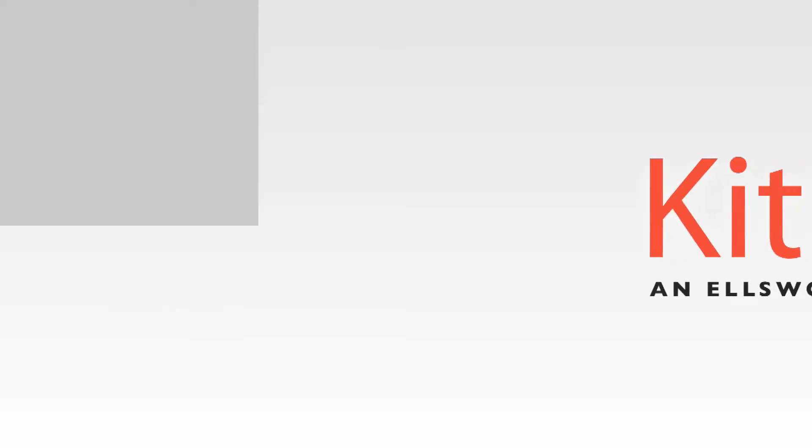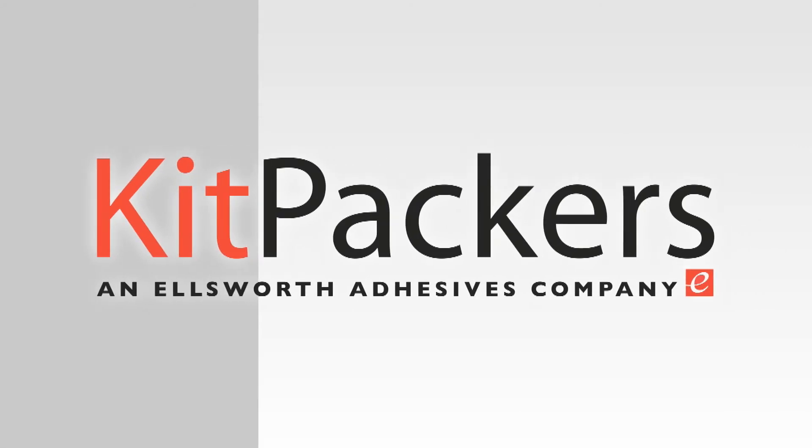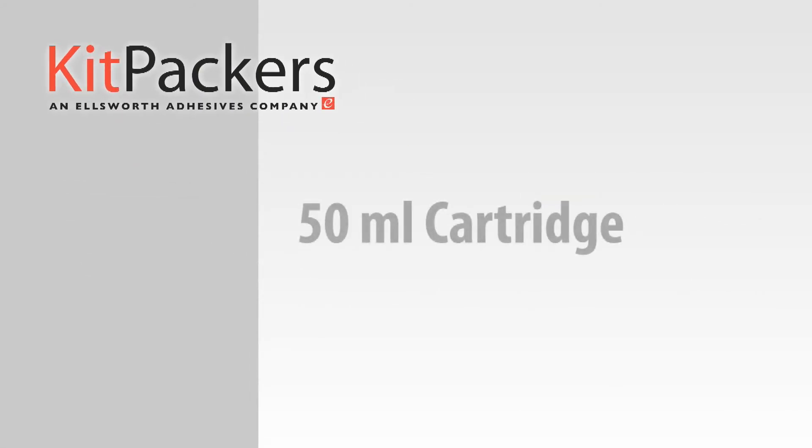Learn how to properly mix and dispense a 50 mil cartridge with KitPacker's step-by-step instructional video.